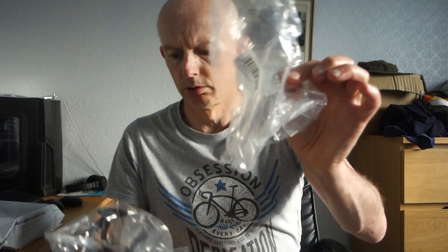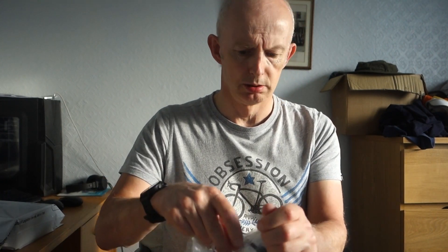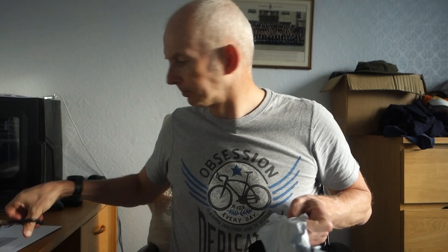The first one I opened had no bottle cage bolts with it. This second one hasn't been opened yet - same thing, little package. There are bottle cage bolts in it, which is odd since I don't really need them. Anyway, that's package number one. Package number two I'm going to use the scissors for.